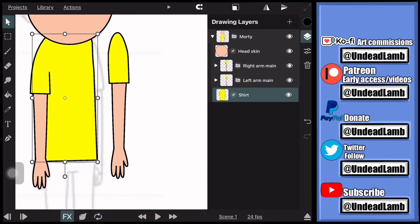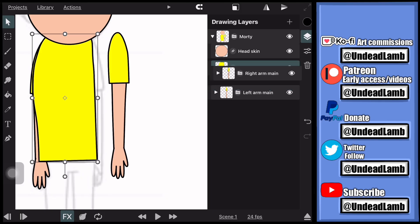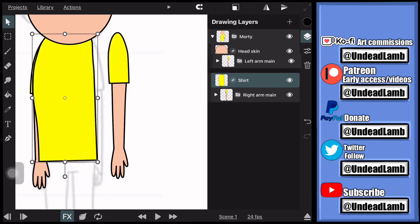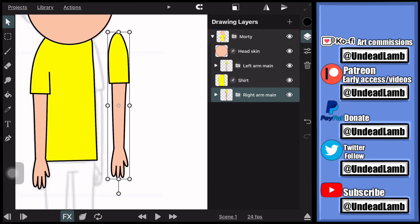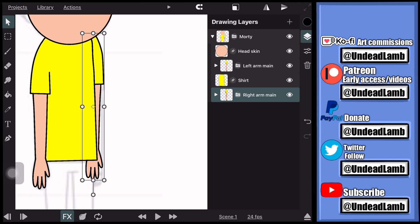For this next part, I copied and pasted the left arm, flipped it, and made it the right arm. It's in its own separate group — not the same group as the other arm, it's its own group layer with its own layers inside it. You also have to make sure that the arm is behind the torso so it doesn't overlap all the other layers.